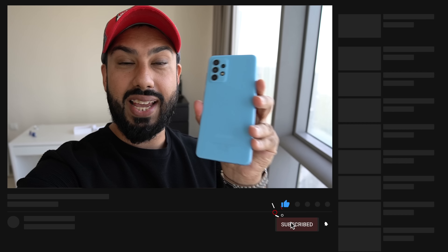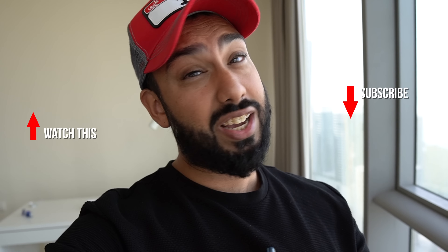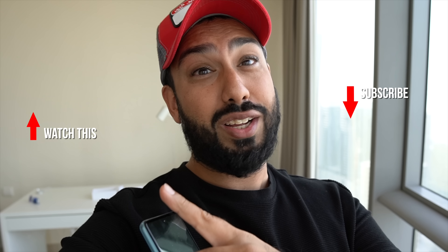That's a wrap with the Samsung Galaxy A52. Let me know what you think about this device. And go check out this other Samsung device over here — I'll see you there.